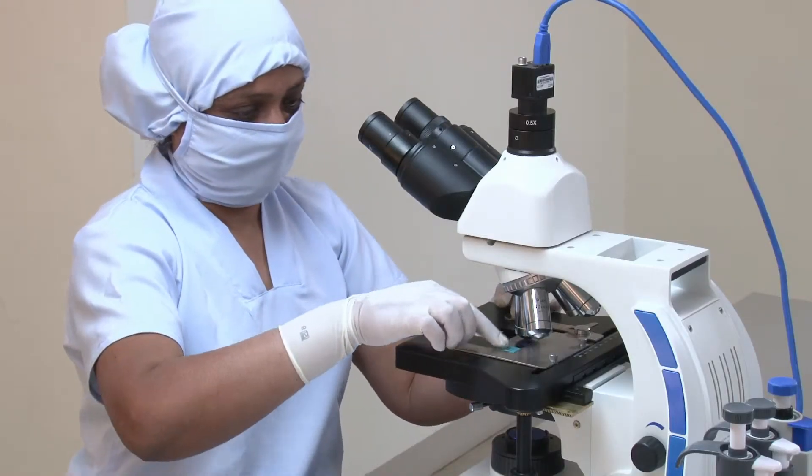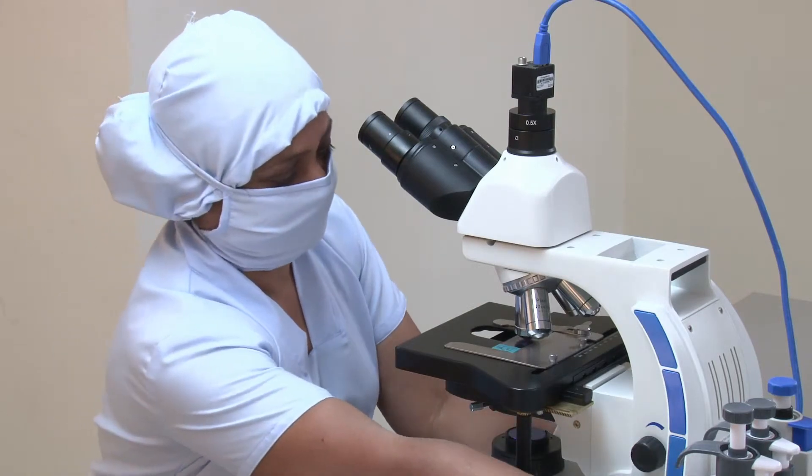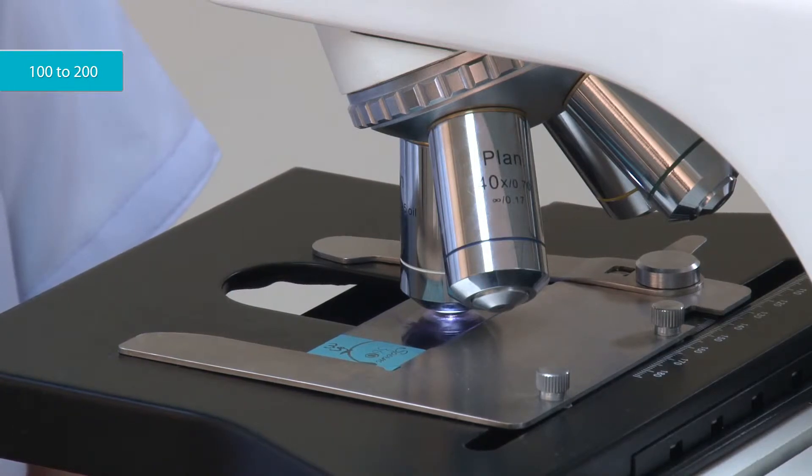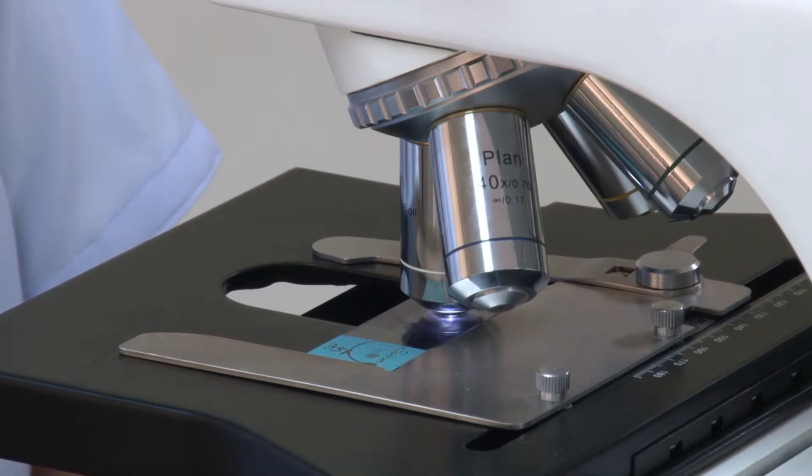Observe the smear under the microscope using 100X objective. Examine 100 to 200 sperm. Observe the sperm heads with blue and red stains.